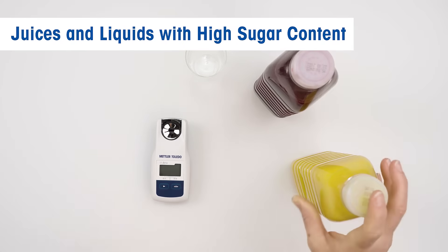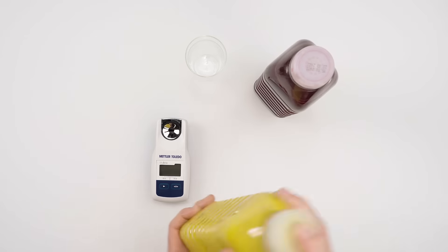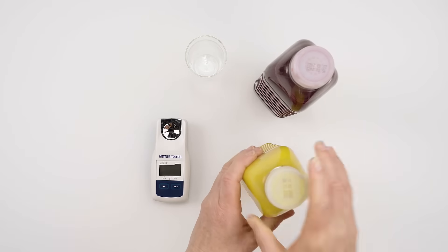When dealing with juices and liquids with high sugar content, always mix and stir to homogenize the sample.